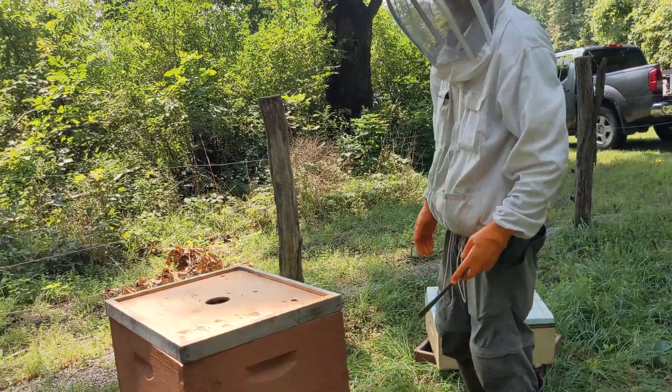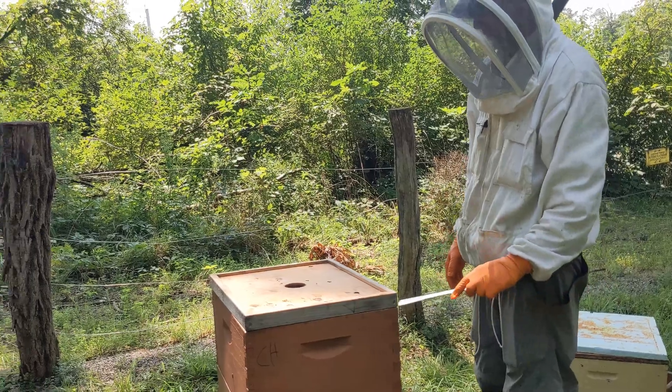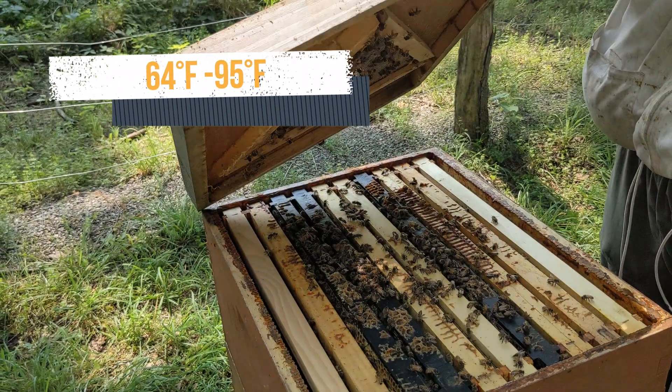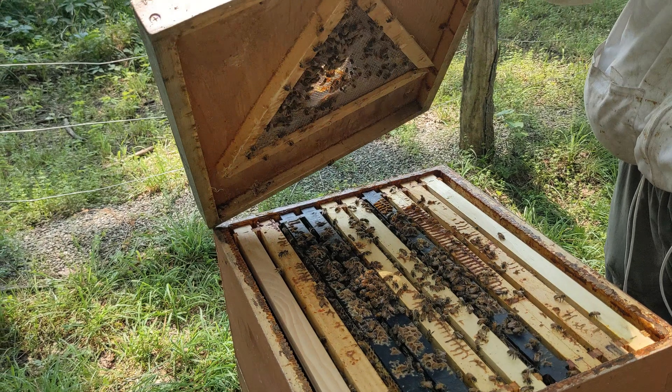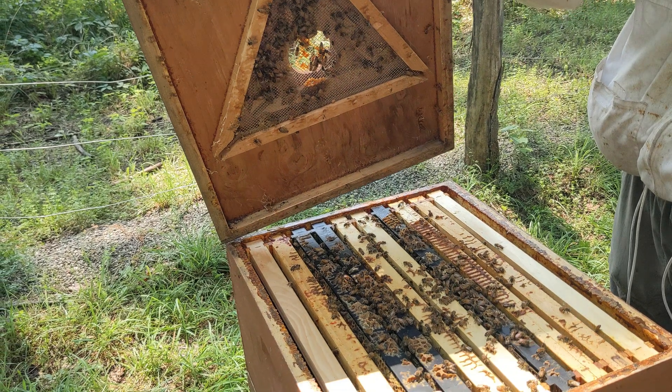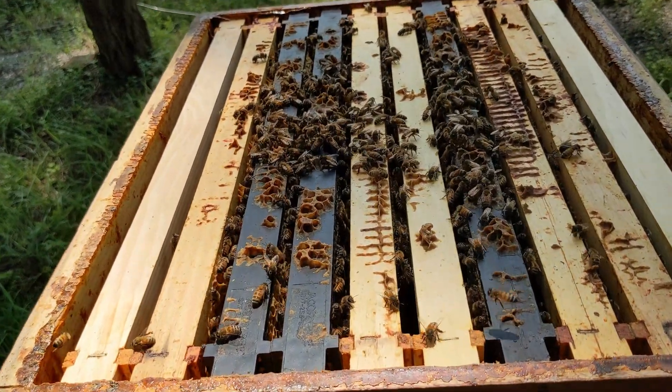Some miticides have temperature restrictions, and with ApiLife Var, the daytime high temperatures must be between 64 and 95 degrees Fahrenheit. We put a triangle escape board under this super yesterday, so the super is bee-free today and ready to take in the house.